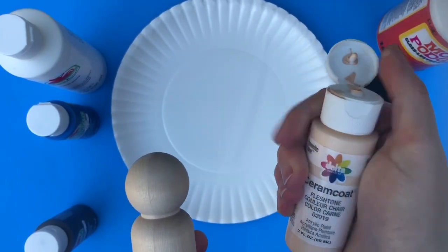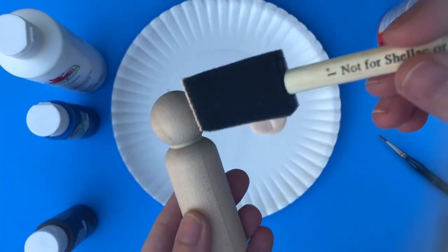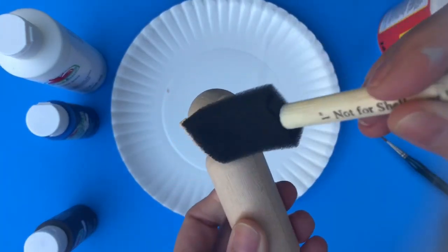Of course you're going to need the wooden peg itself. I'm starting with a skin tone which I'm just going to shake before I squirt it out on my plate. I usually put down my first layer of paint with a one inch foam brush because it's just so easy to get good coverage.